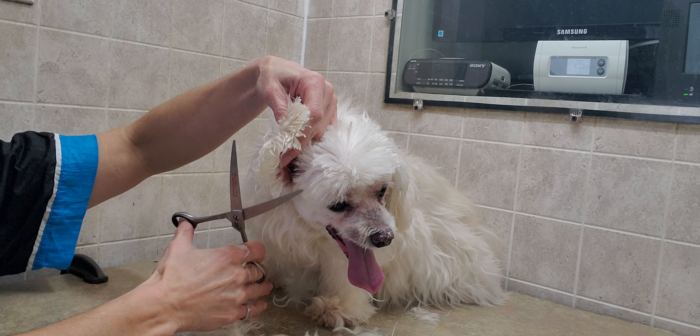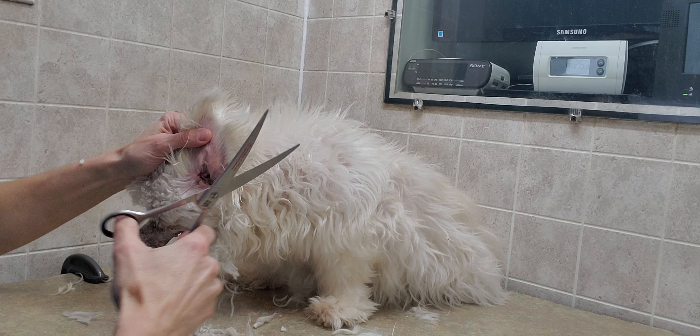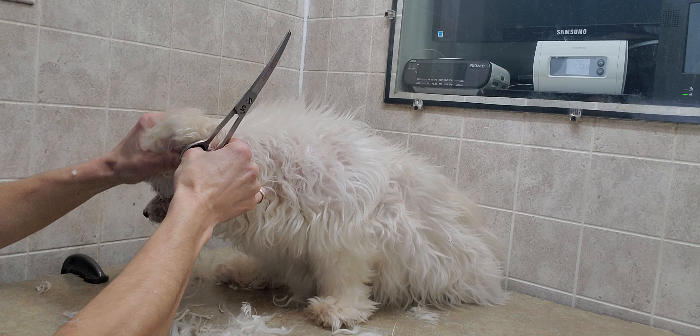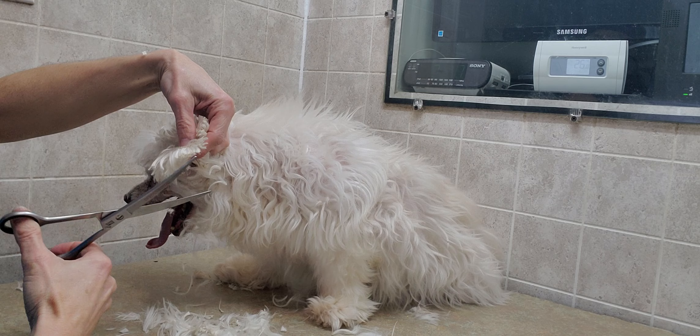We're basically just going to round out the ears. This is a video more so of the face and head trim. Like I said, there are more videos if you want to see specifically just doing ears or just the face, or matted dogs — I have them all separated with playlists. Hope you enjoy the video and subscribe to my channel, check out all the other videos, and feel free to leave me a comment if there's something specific you'd like to see that I don't have on my channel.